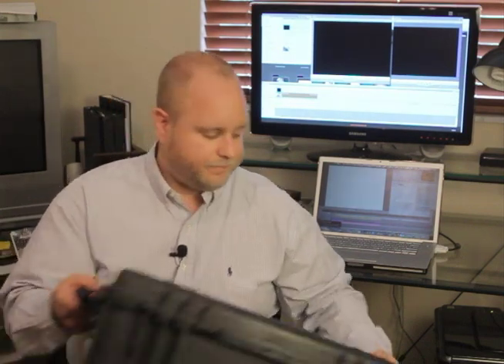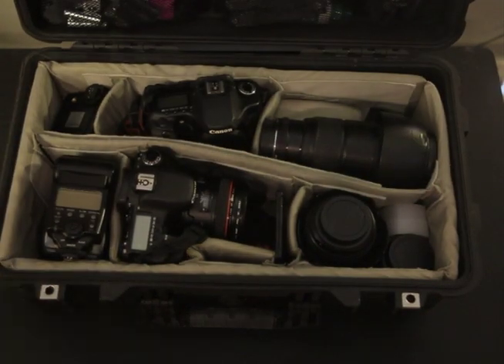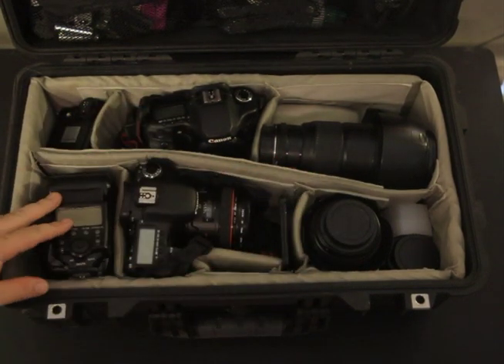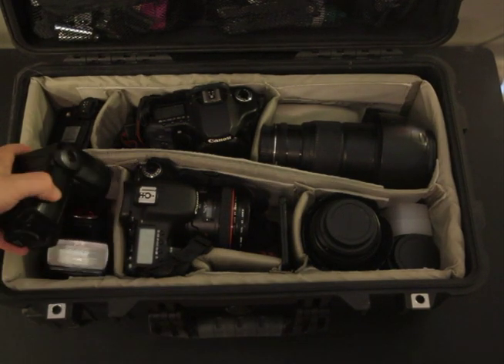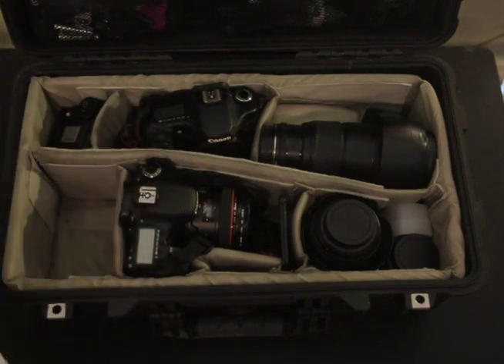Let me go ahead and open it up and show you what's inside and how I packed it. As you can see, I've got a padded divider set. I've got two bodies, multiple lenses, speed lights, and some triggers. Starting on the left side, I've got two speed lights here.